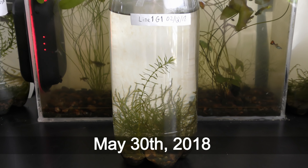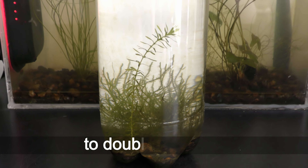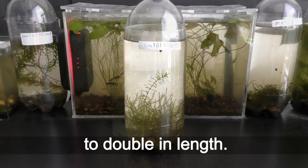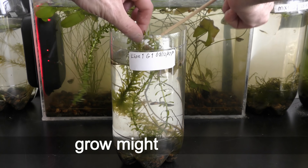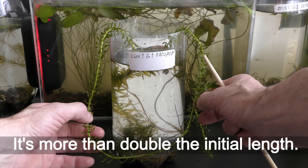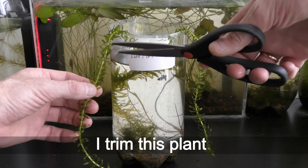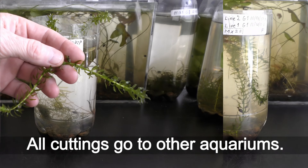May 2018. It takes about a month for this plant to double in length. The LED in the other aquarium grows mighty well too — it's more than double the initial length. I trim this plant and all cuttings go to other aquariums.